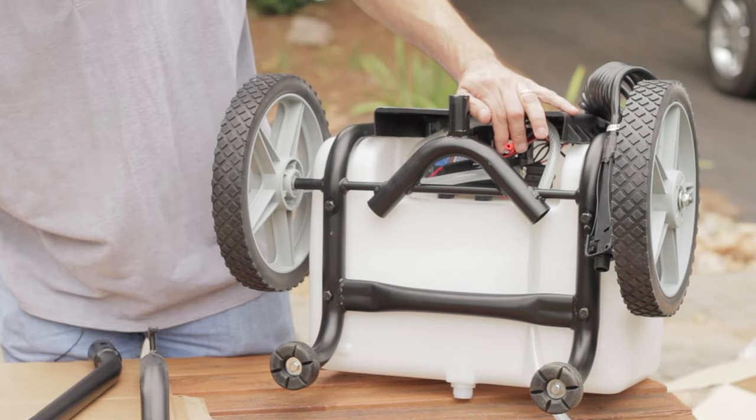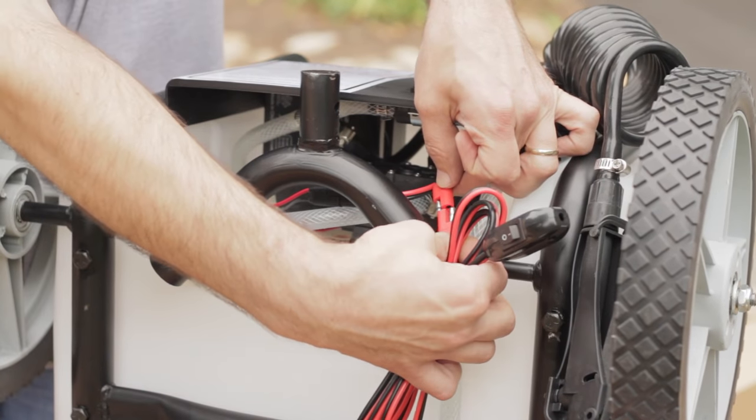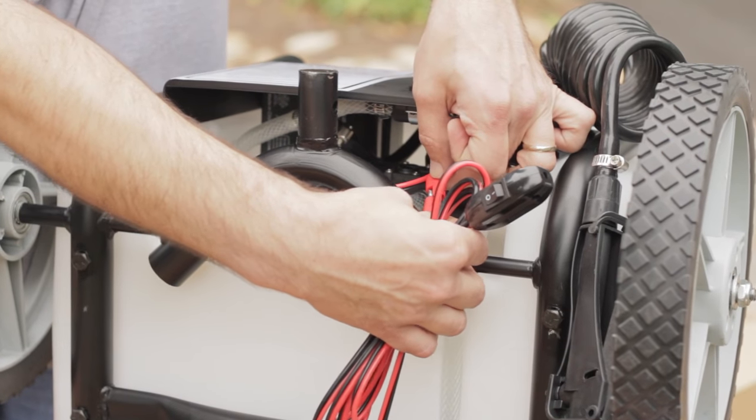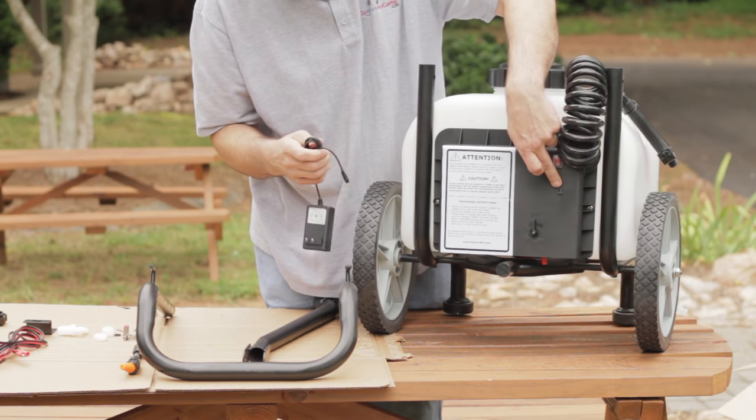The cable with the red connector is used for the remote on and off switch that you need when you use it as a spray cart tow-behind trailer. While we're talking about electrical connections, let me show you where you plug in the charger.